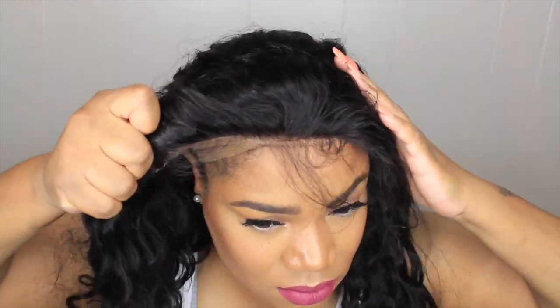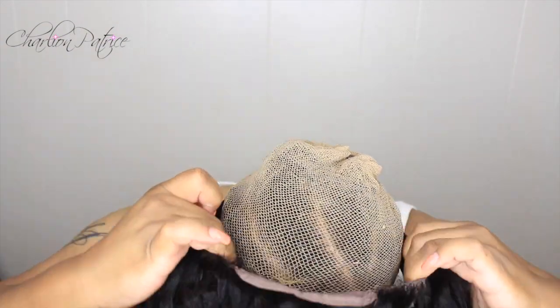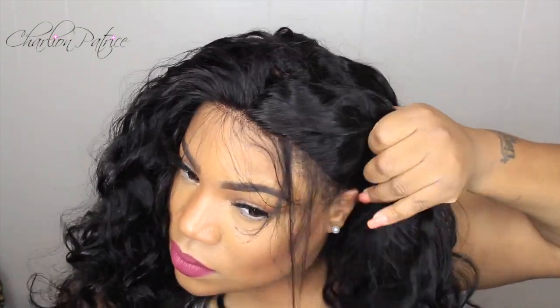This is how the unit looks when I apply it straight out the bag, and as you can see it's not too flattering on me. I'm going to show you guys how I fix it to my liking. The wig isn't fitting snug and tight like I'd like, so since I'm not using any glue I'm just going to attach an elastic band to make it fit better.